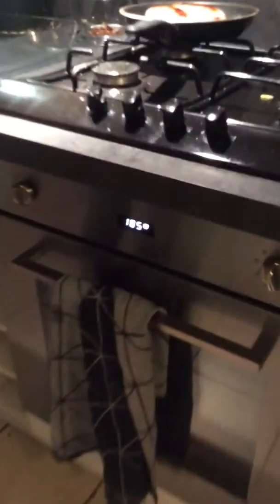Alright, so I preheated the oven at 185 degrees.